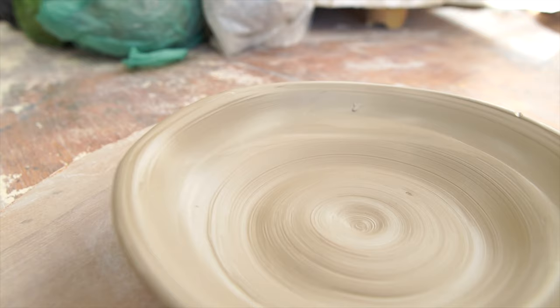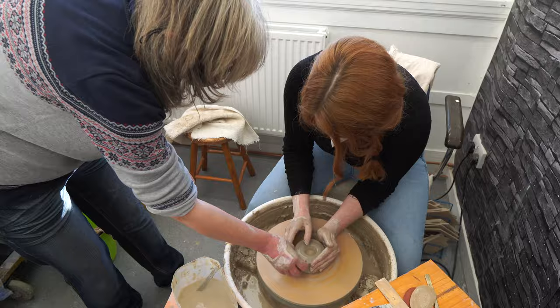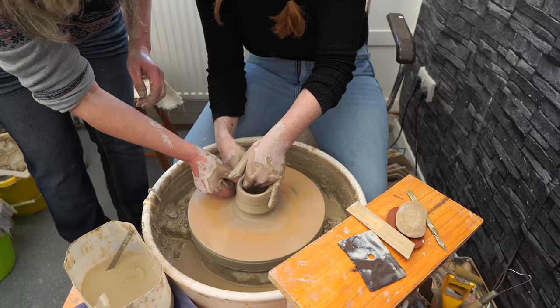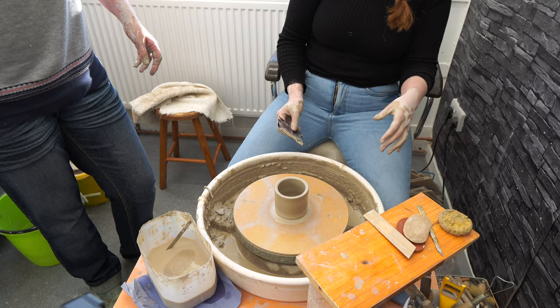I think anyone can learn to throw a decent pot. If you follow the steps and understand the principles, a couple of days of throwing and you'll have some perfectly acceptable lovely cylinders. I was determined to make an actual cylinder shape, so I gave it another go with a little help from Kerry. How's that? I think that's pretty good. I'm pleased with that.